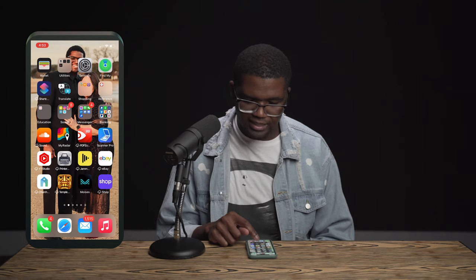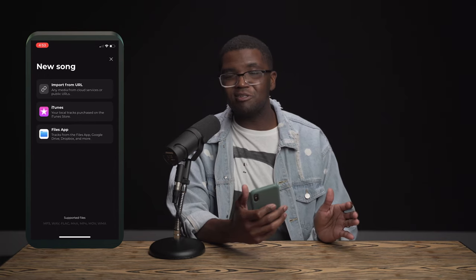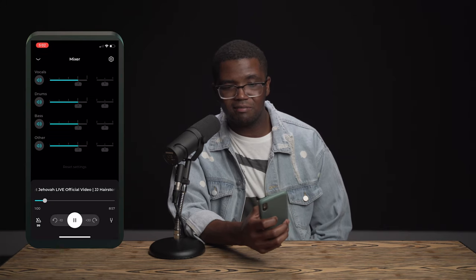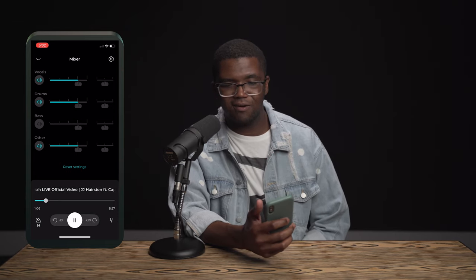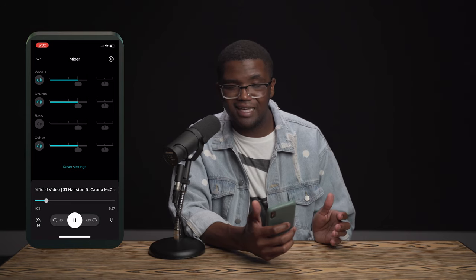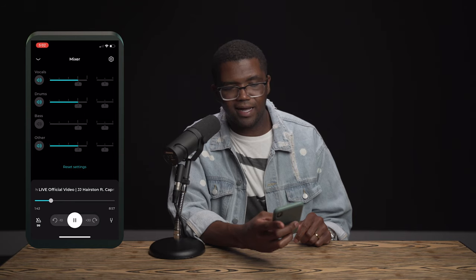It's super, super easy. I'm gonna show you this cover I just did called Great Jehovah on my YouTube channel — go check it out before we even go into this breakdown. Basically, all I do is go into my phone and open the Moises app, then hit the plus button right here and go to Import from URL. To make a bassless track, all you do is hit mute on the bass and it literally removes the bass frequency. Now you just have everything but the bass, and this is how I do my covers — I just take it out, go through, and practice with it.